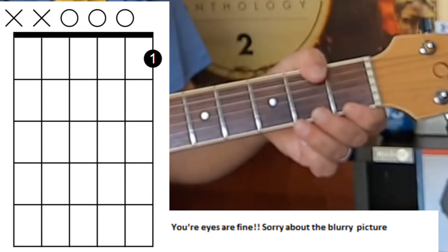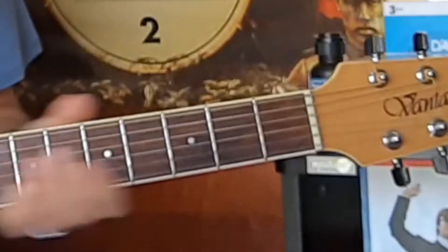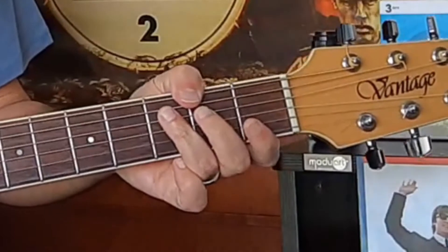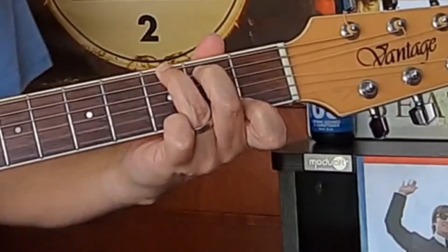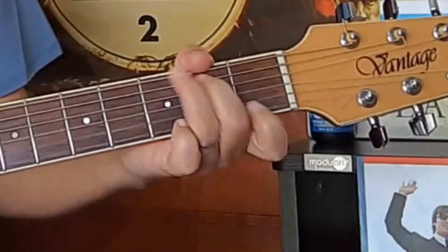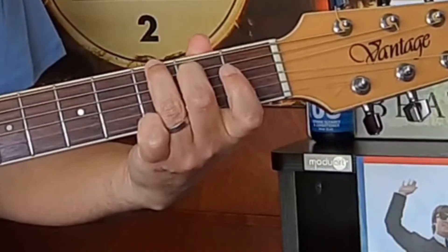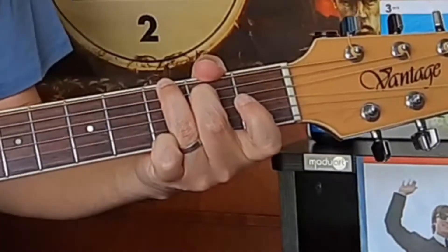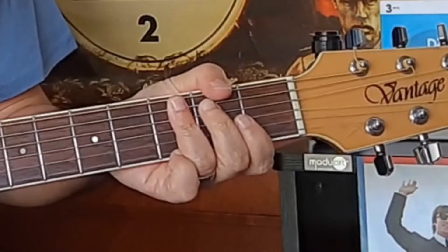And you're still dampening the two bottom strings there. So if we try switching back and forth between those chords — that's a pretty cool sound.